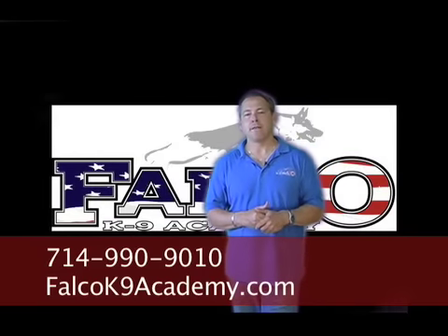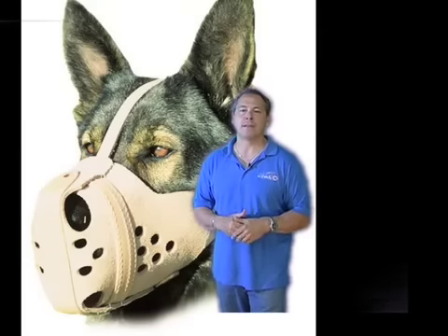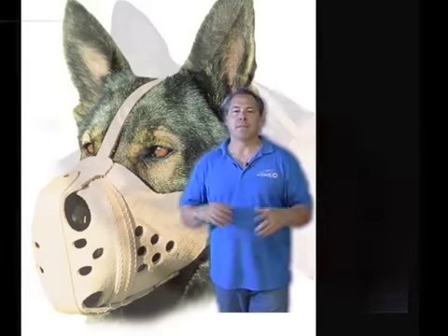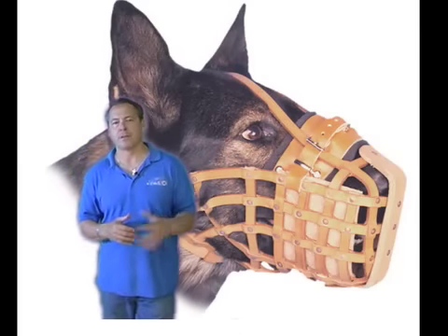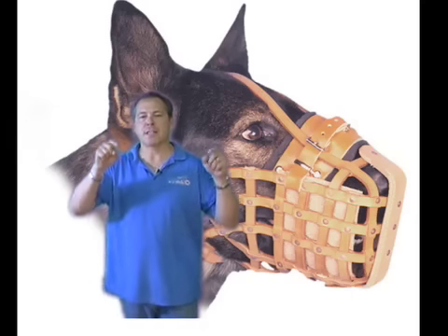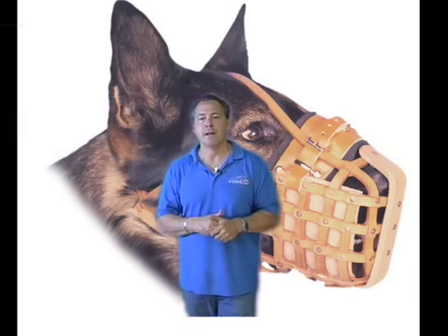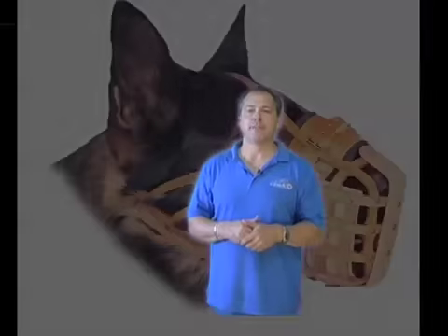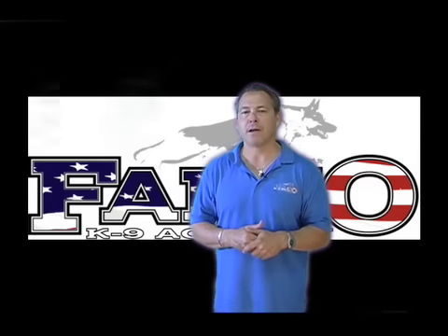The important thing about the muzzle is obviously the safety factor. You want to make sure and get a good leather muzzle. Right now I like the Ram 9s, 8s, and 7s that Ray Allen puts out — they seem to be the best for what we utilize them for. I don't like the big basket ones that have been popular around here in Southern California for a long time, because the hasps have little pointy things that have injured decoys quite often. They're also way too expensive for what you get — you get a much less expensive muzzle in the Ram 9 or Ram 8.